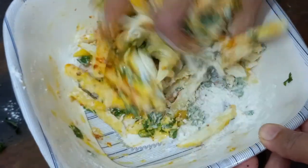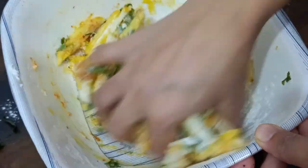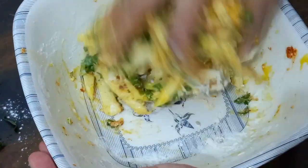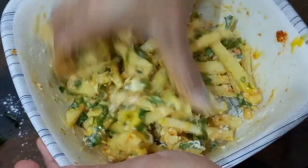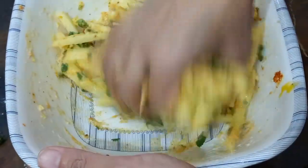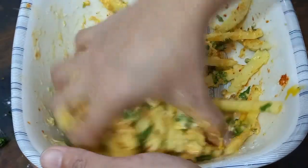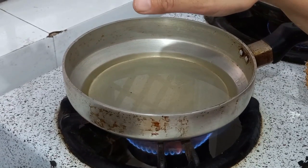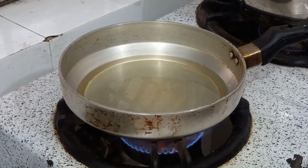We will marinate it for a little while and fry it. Egg fried is very good with French fries. It will be full of coatings on the potatoes. Don't use the water. Add a little bit. Now we will put one strip and fry it. It is warm.